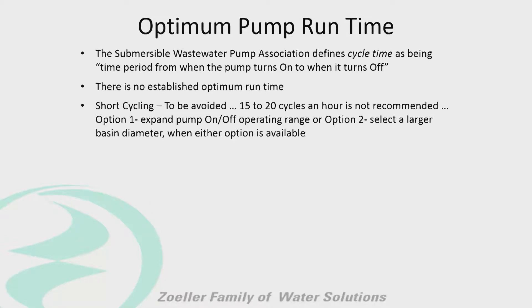Short cycling is to be avoided — 15 to 20 cycles per hour is not good. If you call in, depending on the pump, we'll probably tell you we like to suggest no more than six to ten starts per hour. So we want to figure that in with our basin to make sure we have enough volume that the pump isn't going to be called to come on constantly.